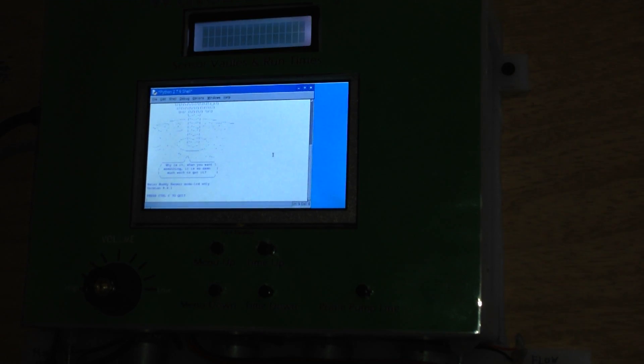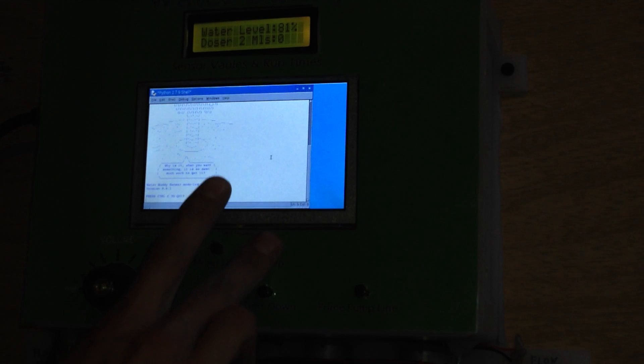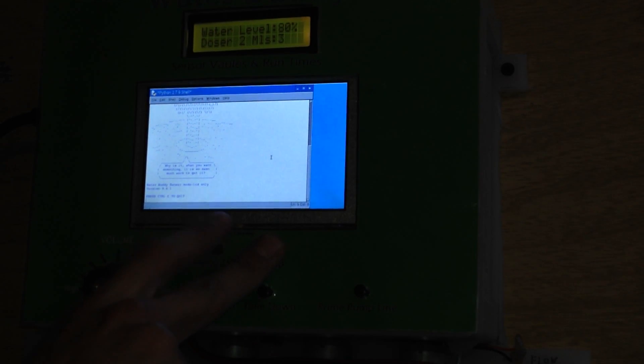It draws a small ASCII art picture on launch. As you can see, the moisture level is 80% and it's maintaining 50%. It's the same menu as before; you can set up the values — you can go as high as you want. The refresh rate between these buttons is half a second.